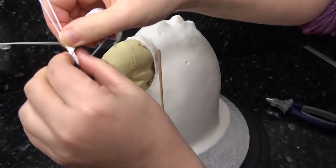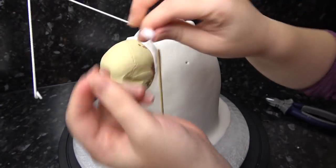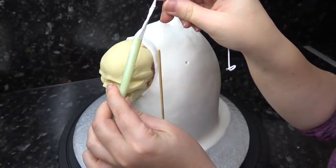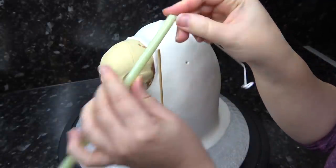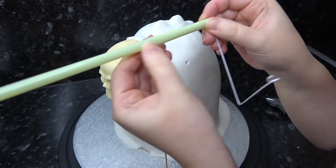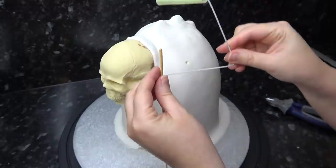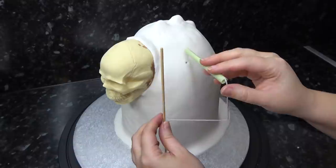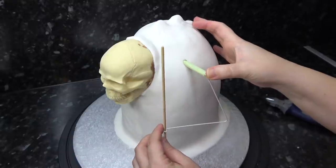I'm just taping my loop together to keep it secure, then pushing it down inside a bubble tea straw for inserting into the cake. Feel down the straw where the wire ends and just snip past it. Now slide your loop over the kebab stick and push your straw into the marked shoulder point, pushing in as deep as you can get it.